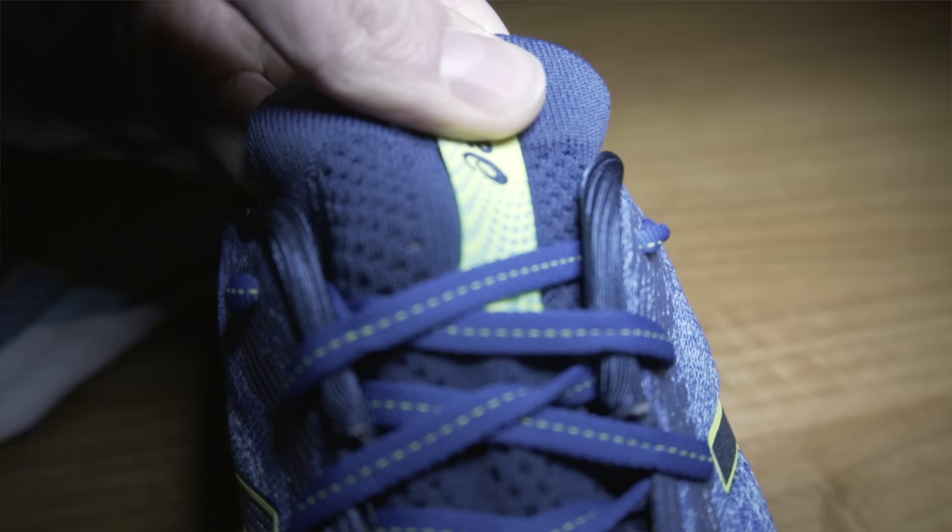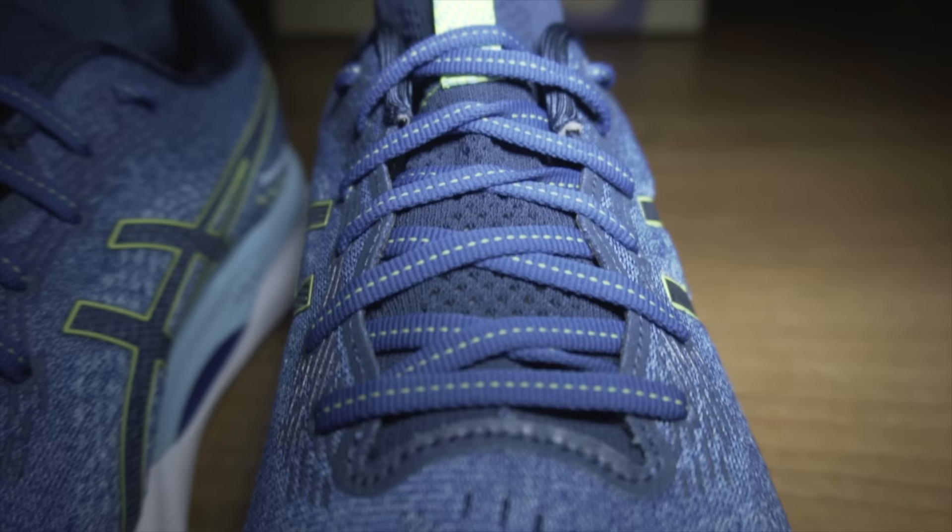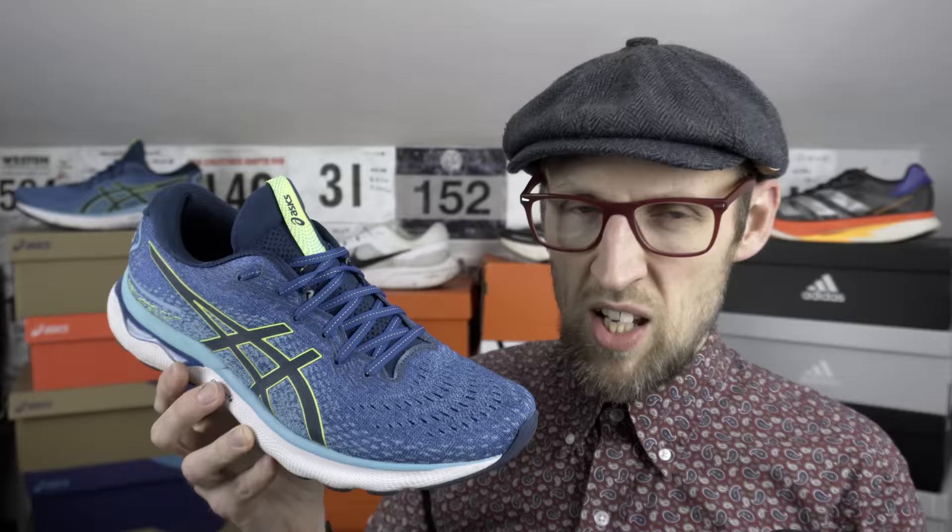The excellently engineered mesh on the Nimbus 24 is fantastically fitting and containing — it almost feels a bit Vaporfly 4% flyknit-like through the tongue, kind of reminiscent of the tongue on the Alphafly as well. It's this stretchy knit here, and as you can see it is extremely stretchy. Another upper that doesn't bunch up around the foot. I found it excellently balanced in terms of materials used. The laces themselves create a fantastic lockdown, easily achieved with those flat laces, very similar to the ones on the Nova Blast 2. Very little give to them, and I really love the perforated toe box — extremely breathable.